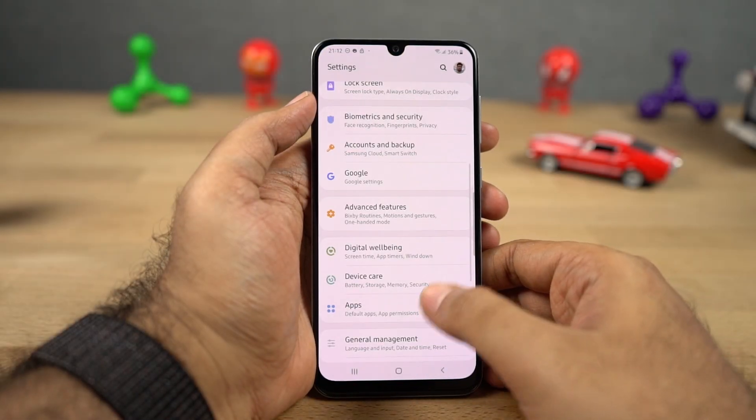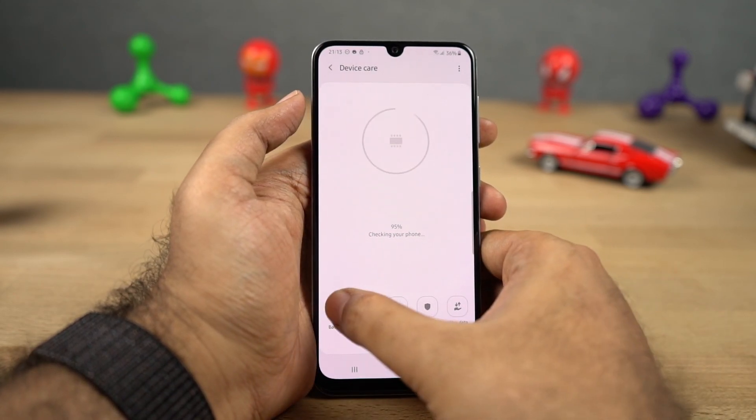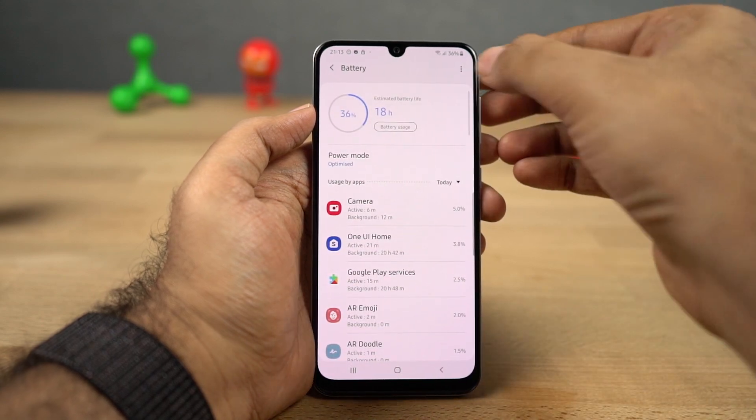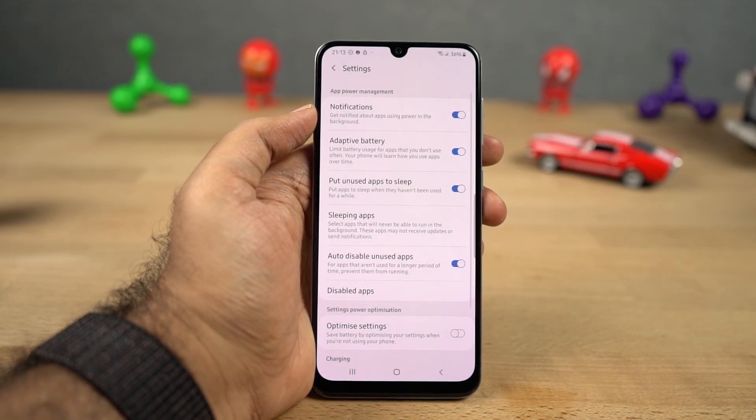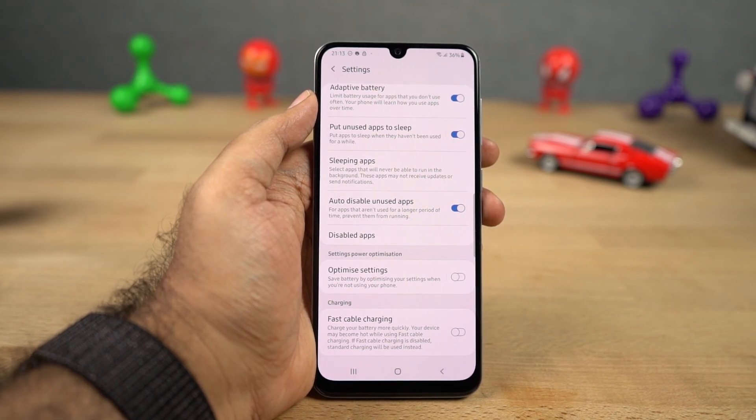We can also disable fast charging. This phone comes with fast charging and a fast charger inside the box. But for some reason — maybe for a prank or something else — if you want to disable fast charging, you can do it from the battery settings.